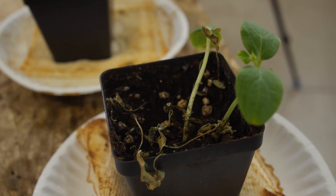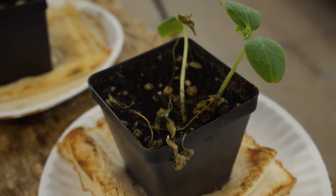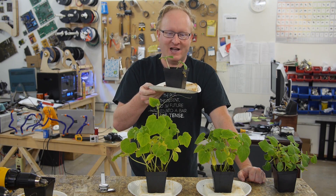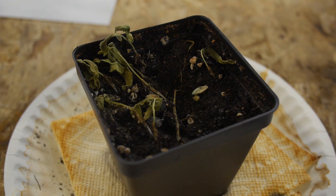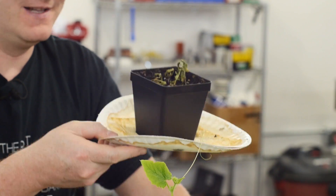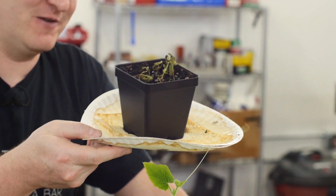We have two more control plants, watered at the same frequency as the other plants. This one was in the shop, so it got light during the day while we were here. It did pretty well for a while, but now it's kind of dead. But it did a lot better than this one — this was the bathroom plant. It only got light when people were using the restroom, and it's pretty horrible. I mean, it could be the smell of the bathroom, although since when does manure hurt plants, right?